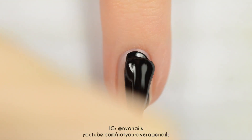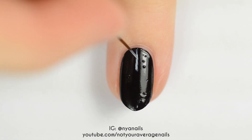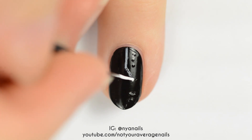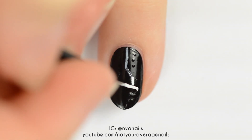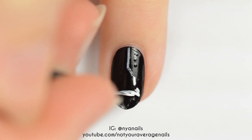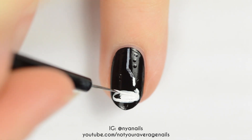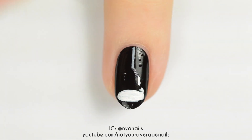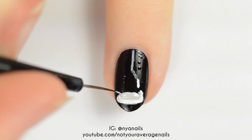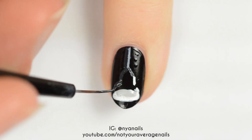For this nail, you'll want to start off with a black base. Use grey and white polishes to make the right side of a light fixture. Add a white oval as the inside of the light and then add a smaller, light grey oval within it. Use a very dark grey polish to fill in the body of the light.